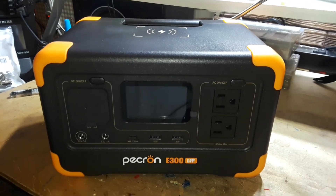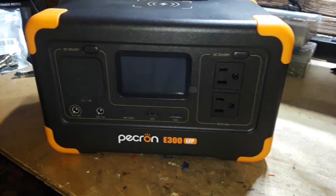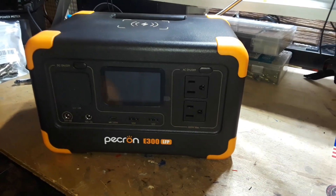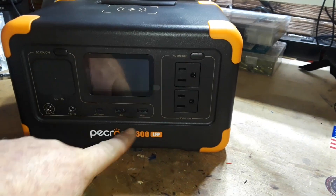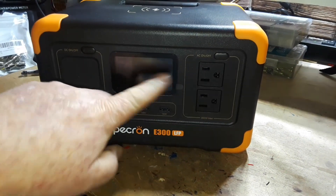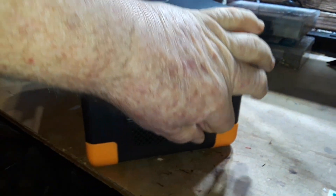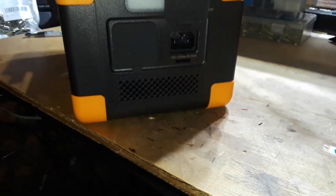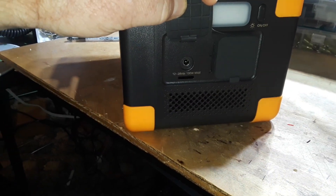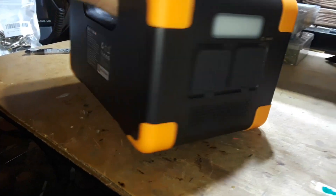Hey, good morning guys. Take a look at this — this is the Pekron E300 LFP, one of those lithium battery powered portable power stations. As you can see, we've got a couple of AC outlets, some USB ports, some DC type stuff, a screen, a light, and these are our charging ports. It has a built-in power supply so you can just plug in a basic IEC computer-style cable or a DC port that you could plug into a DC charger or a solar panel.